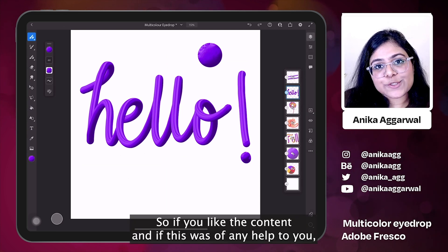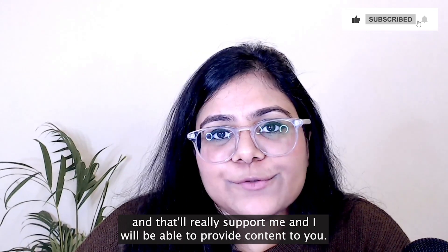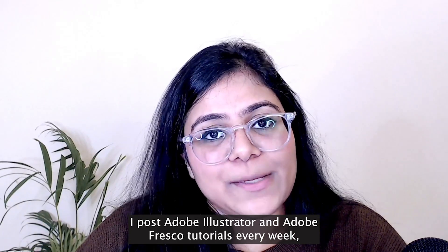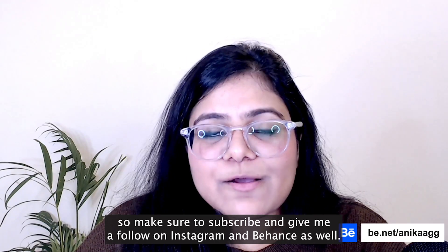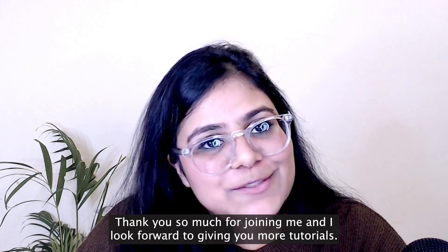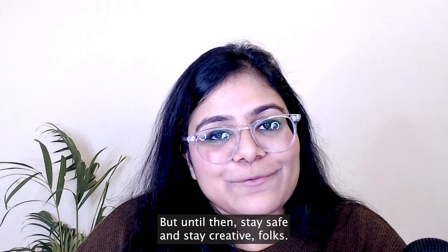If you like the content and if this was of any help to you, make sure to like and subscribe to the channel — that will really support me and I'll be able to provide content to you. I post Adobe Illustrator and Adobe Fresco tutorials every week, so make sure to subscribe and give me a follow on Instagram and Behance, where I also go live every week on Fridays at 8:30 a.m. Eastern Daylight Time. Thank you so much for joining me — stay safe and stay creative, folks. Bye for now.